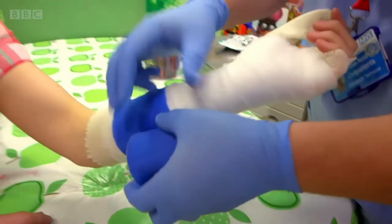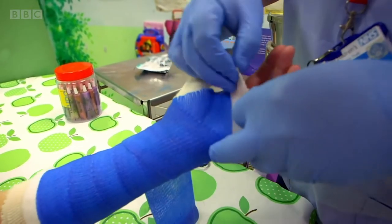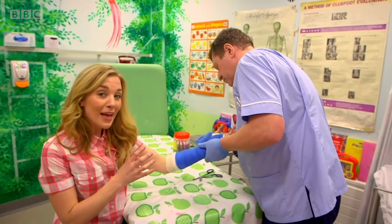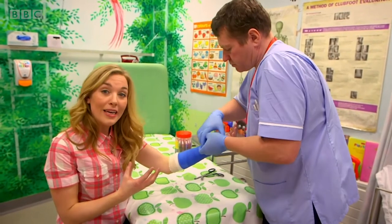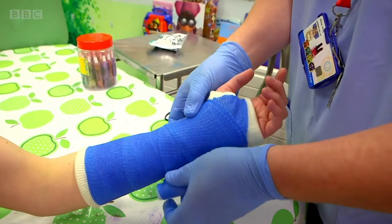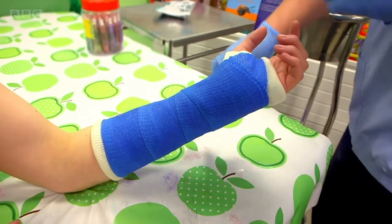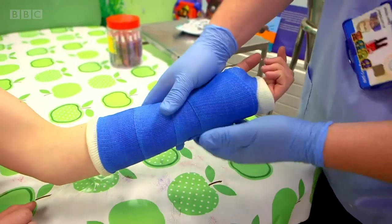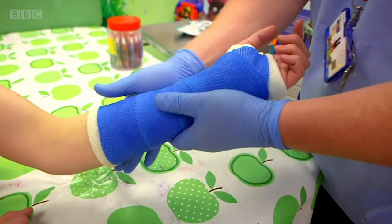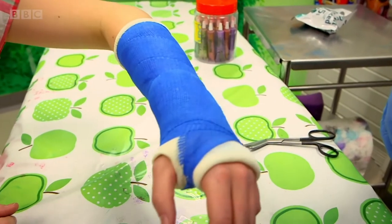It does feel really warm — a lovely, cosy, snuggly feeling. And the bandage sets really quickly. That means it goes hard and that's what will protect my bone and help it to get better. Sean smooths the cast out and then he's finished. My arm feels really protected and safe. I love the colour too — you can have all sorts of colours: red, green, how about pink?